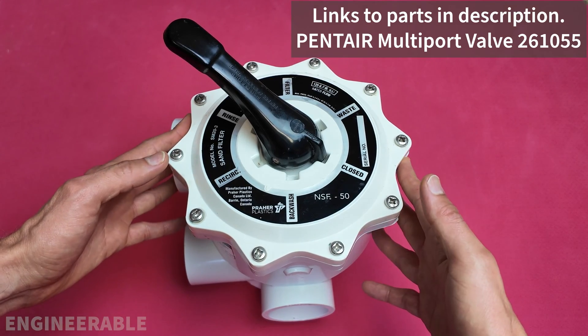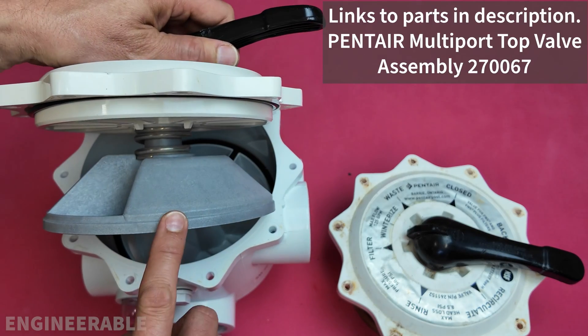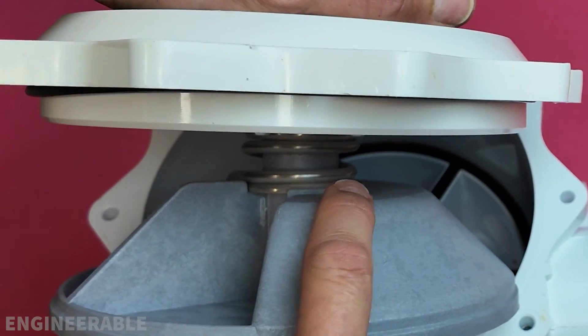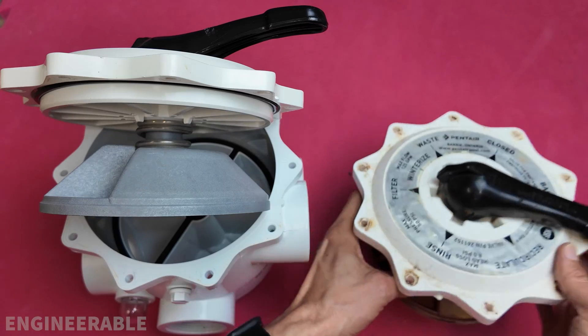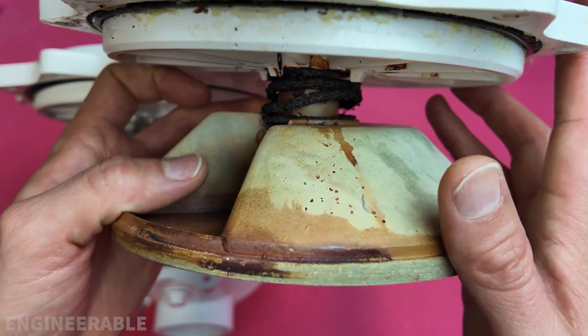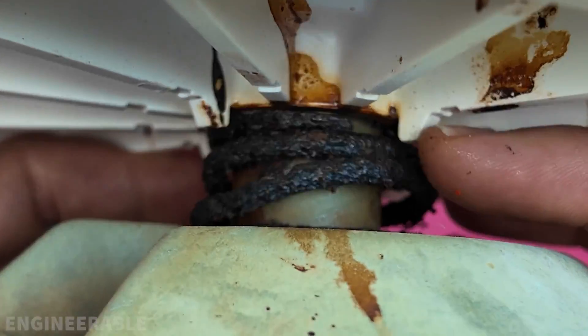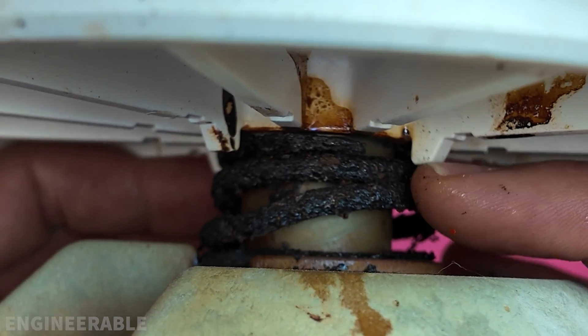This is a Pentair multiport pull valve. This is the Pentair multiport valve diverter when it's new — notice the spring is in perfect condition. This is the same multiport valve diverter after a few years of use, and the spring is completely rusted and disintegrated and needs to be replaced in order to work again.